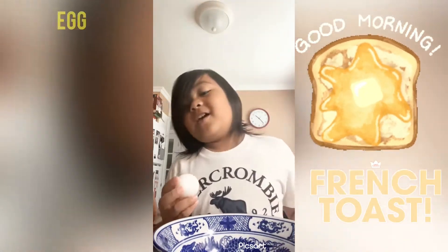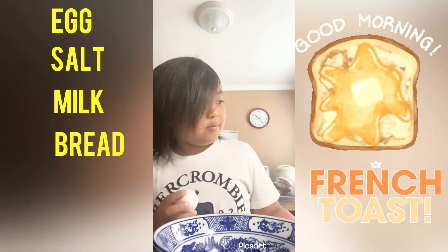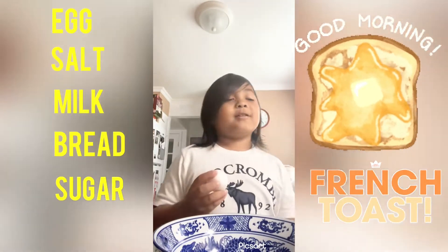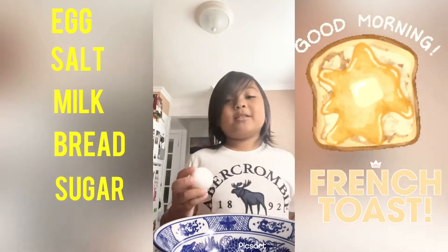The ingredients are egg, salt, milk, bread, and we don't have sugar, and we don't have butter, so we're using basil butter.